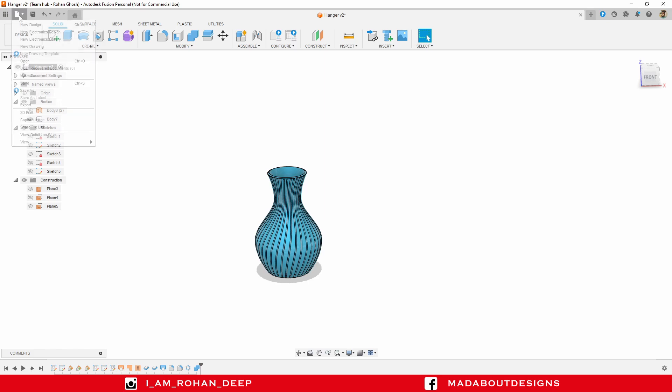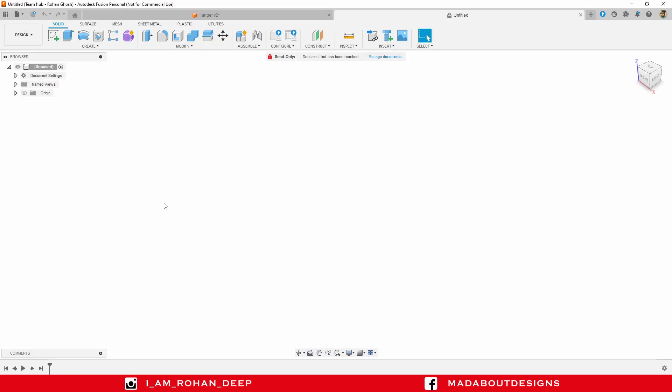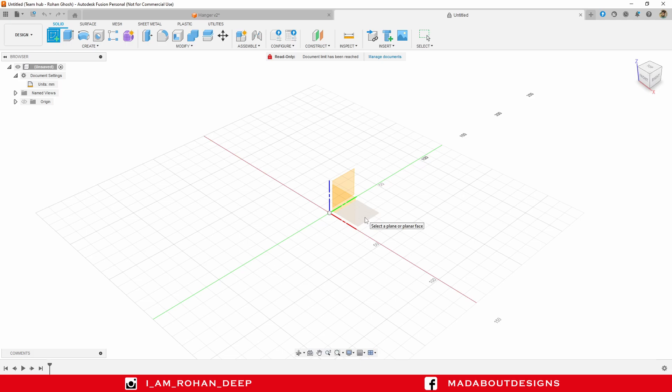The unit I am going to use for this tutorial is millimeter. You can change it by clicking here and change any kind of unit type. Create a new sketch on the top plane.